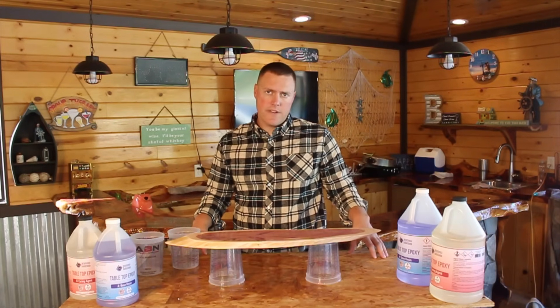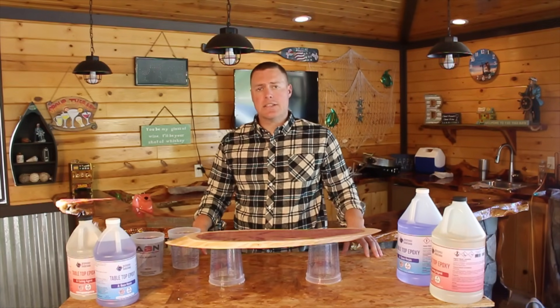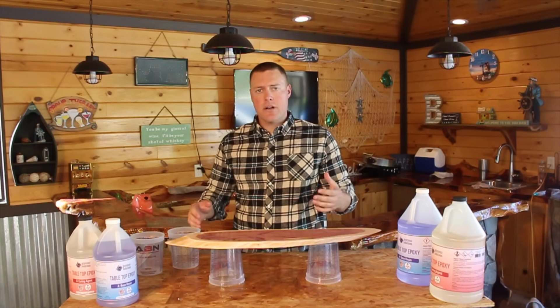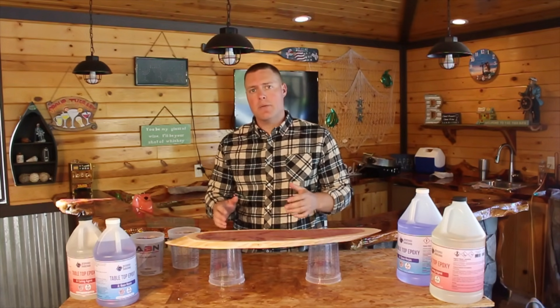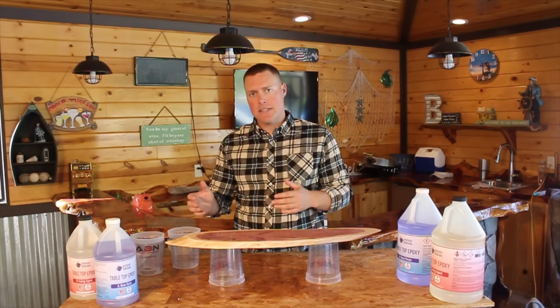EpoxyCountertopDIY.com here for an instructional video on how to mix and pour epoxy. We get a lot of questions from people asking: why is my epoxy tacky? Why is it not curing fully? Why is it tinted yellow? So we want to go over a quick instructional video on how to mix and pour epoxy, because usually the problem is in the mixing stage — if that makes sense.